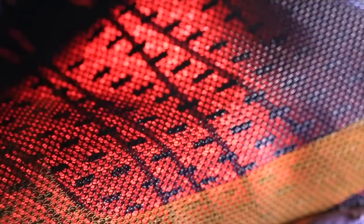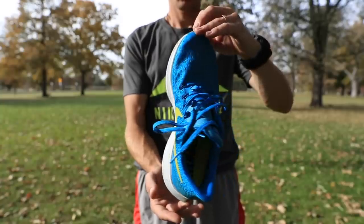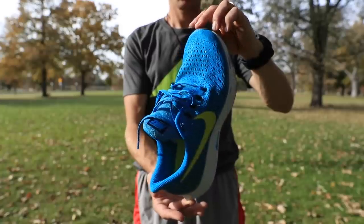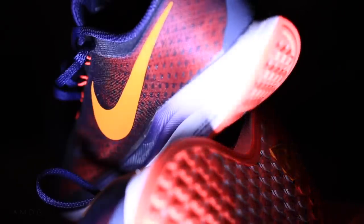The translucent upper cuts down on weight. It's a completely different upper from the regular Pegasus 35, which has more of a fabric feel to it. This Turbo has a nice liner right underneath that translucent mesh, so you get that sock-like comfort through the upper and through the toe box especially, but it's still very breathable. That's my biggest takeaway from the upper, and I love it.